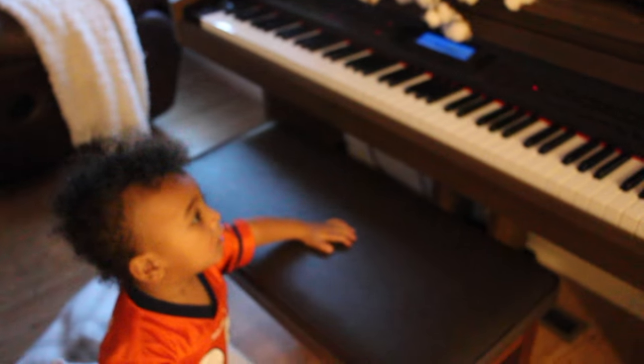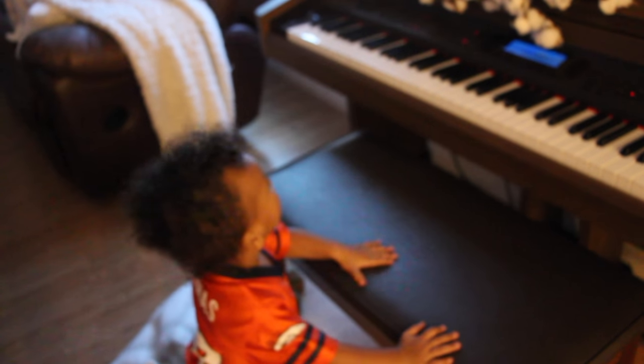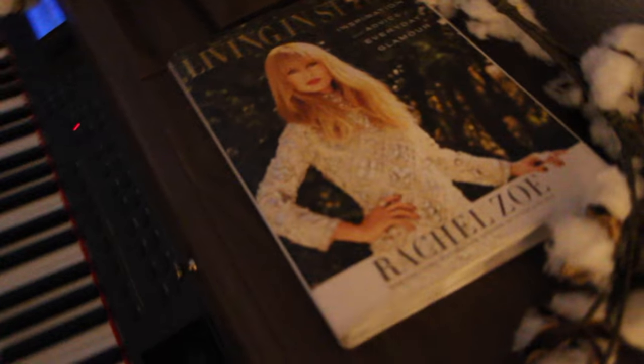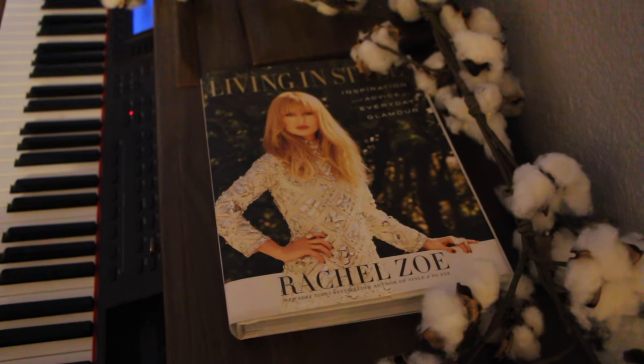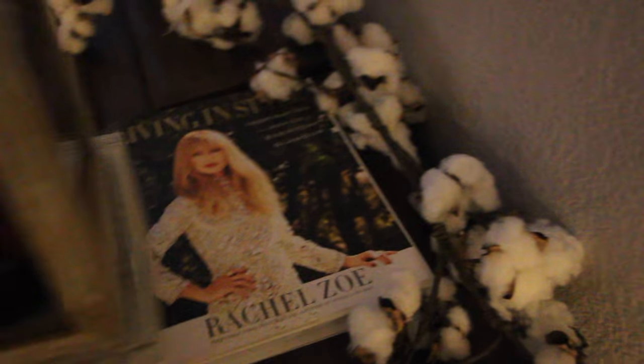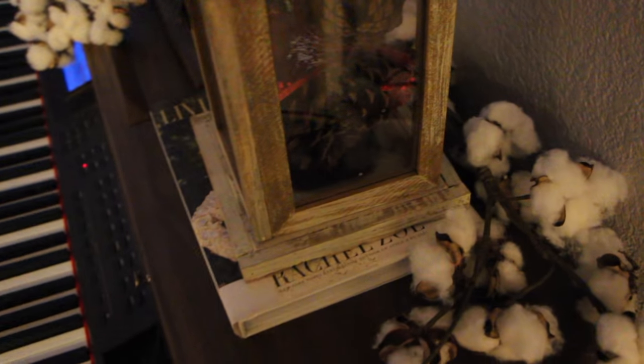Below this lantern I have that book by Rachel — it says 'Living in Style.' My sister-in-law actually got me this book, and that is what I use it for as decoration.